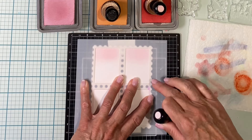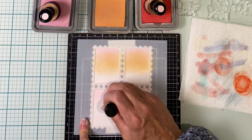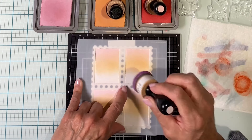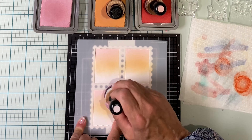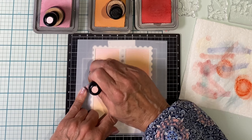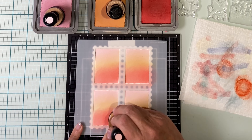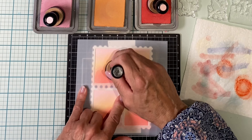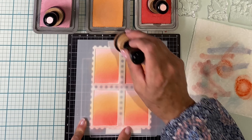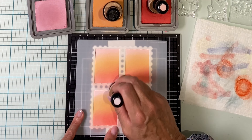The ink blending for both cards will be done with distress oxide inks. For this first card I'm using a combination of spun sugar, dried marigold, and then finishing up with abandoned coral. When I change colors I'll go back and pick up the last color and just blend it out before proceeding. The spun sugar and dried marigold have been blended together, so now I can finish up with abandoned coral. This final color is quite saturated; I want it soft so I'm not applying a lot of pressure. I'm going back and forth applying the ink several times, evening the tone, before going back to dried marigold and blending the two out. Then I finish up with just a few touch-ups trying to get things somewhat even and consistent across all four stamps.